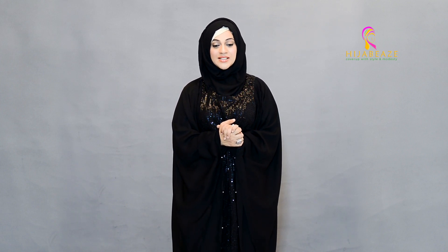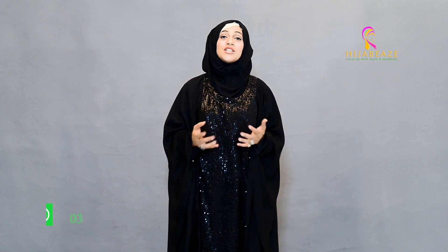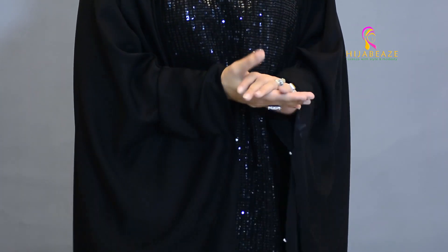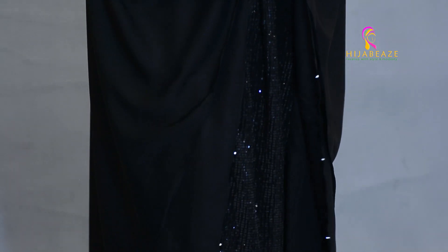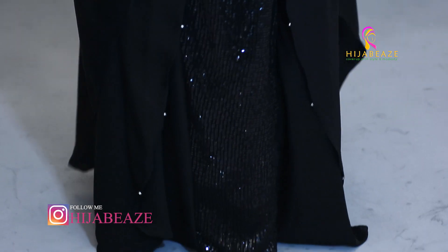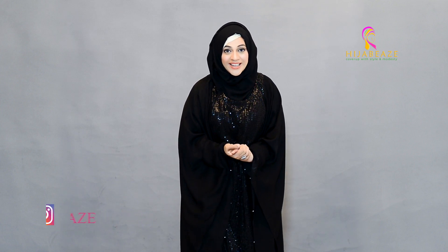I hope you're all doing well. I am very well, Alhamdulillah, and I am so happy and super excited for introducing all these new abayas with you all, because we're getting a really good response. Thank you so much for getting back to us, for giving us your comments, for appreciating and acknowledging all that we are doing especially for you. We are here to make your life at ease — this is exactly what Hijabis wants to do, and your appreciation really means so much to us.